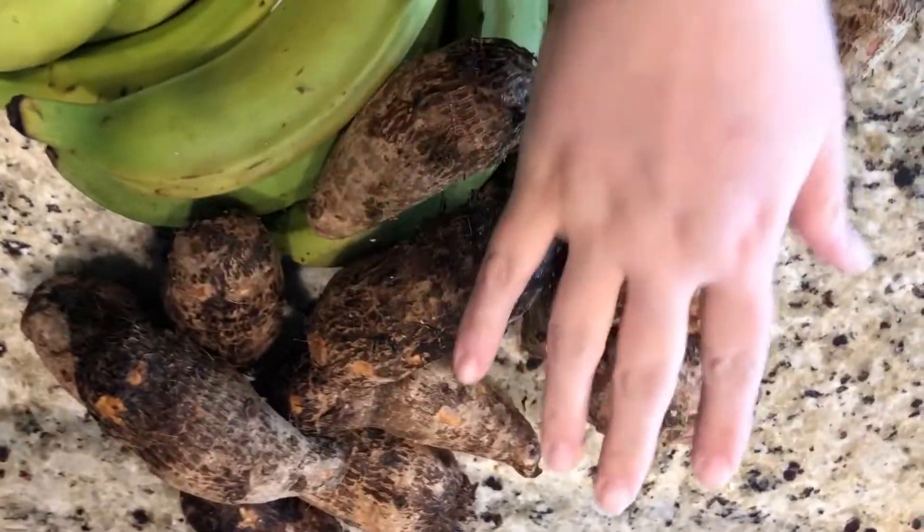The ingredients in the porridge plantain are green plantain, cocoa yam, smoked chicken, beef, bitter leaf, palm oil, salt, and Maggi. Those are all the ingredients — it's pretty simple. Let me show you how to do it.